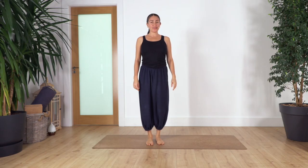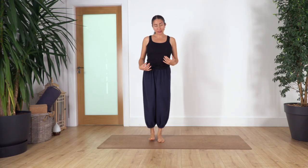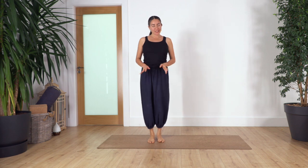Hi everybody, welcome back to the Sacred Body Studio. My name is Fabi. We're going to start our mini routine today standing.